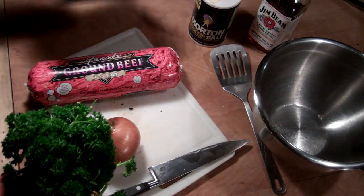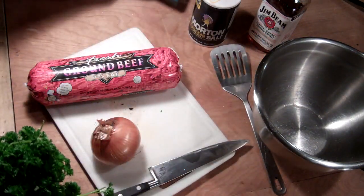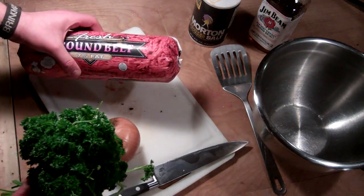Anyway, what I've got going on is dinner and a movie. And I'm watching Cliffhanger. It's a classic. I love that movie.